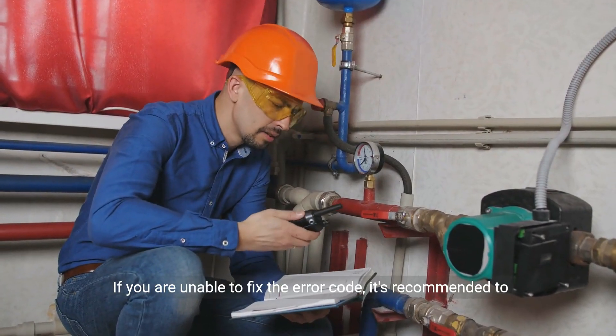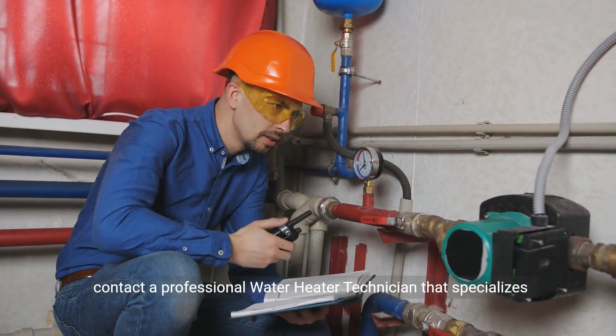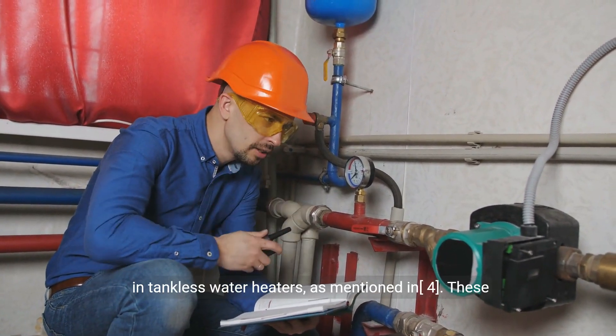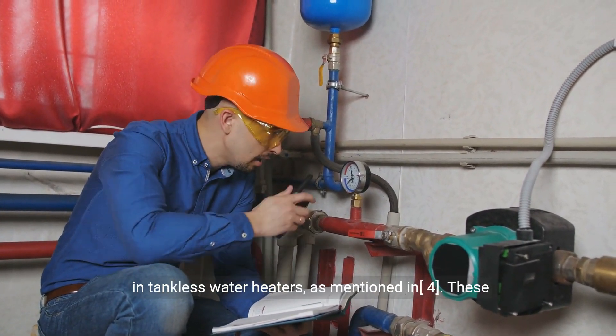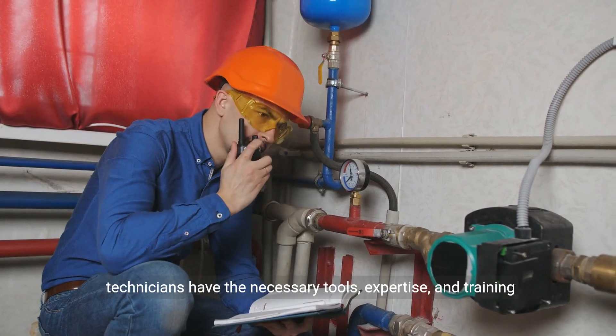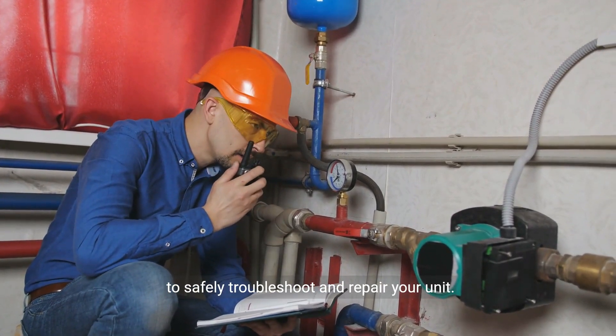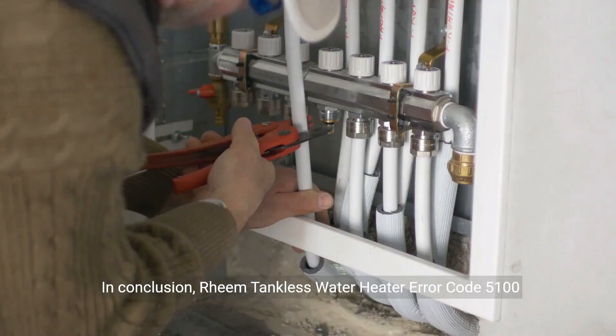If you are unable to fix the error code, it's recommended to contact a professional water heater technician that specializes in tankless water heaters. These technicians have the necessary tools, expertise, and training to safely troubleshoot and repair your unit.